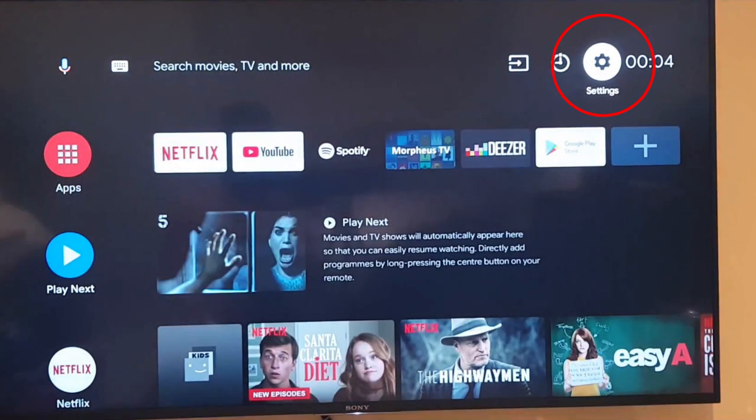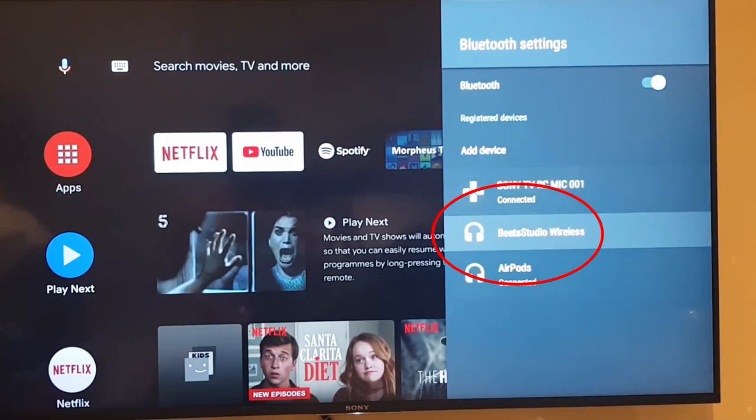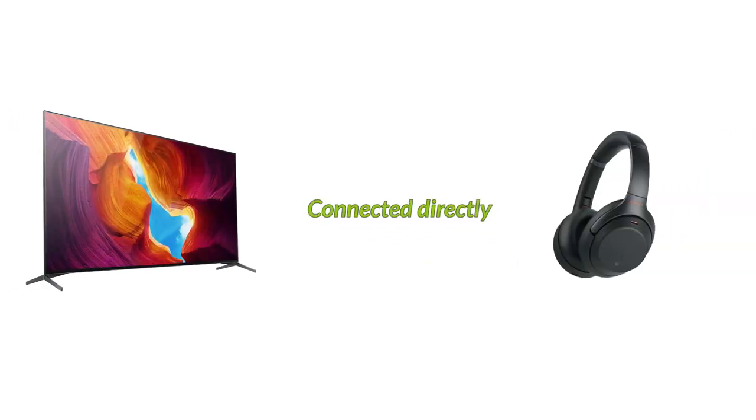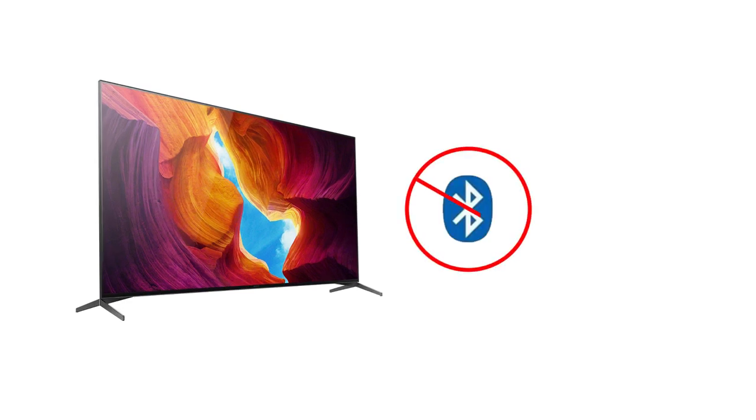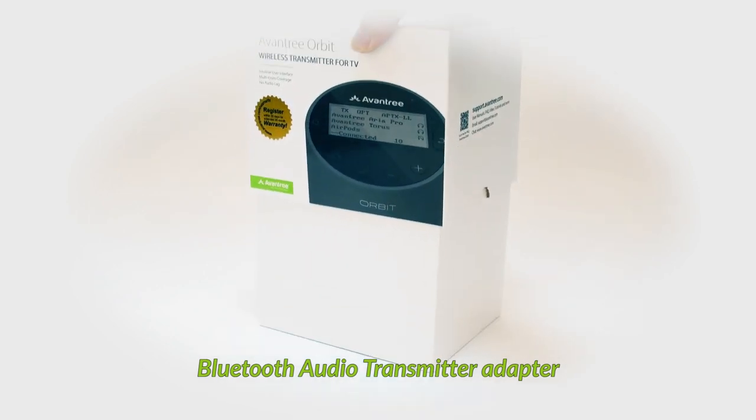If your Sony TV comes with built-in Bluetooth, you'll be able to find a Bluetooth menu under General Settings and connect your Bluetooth headphones directly there. If your TV does not come with Bluetooth, that's fine too. All you need is a Bluetooth audio transmitter adapter like this.